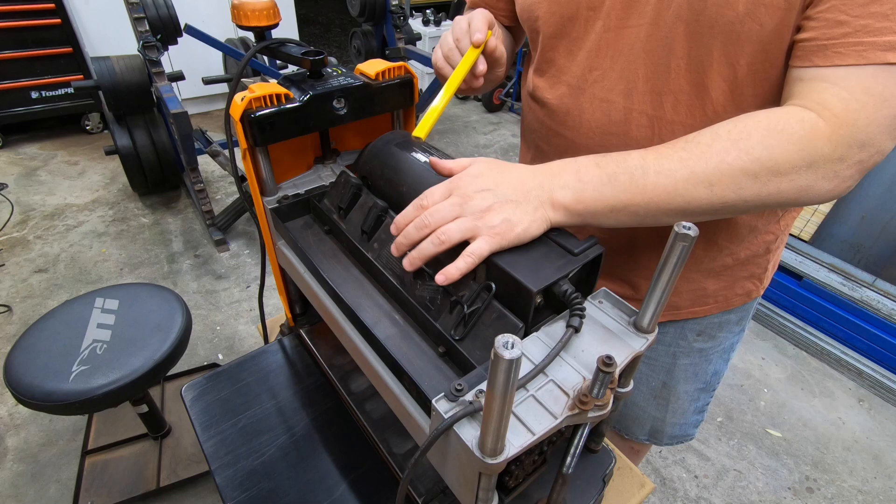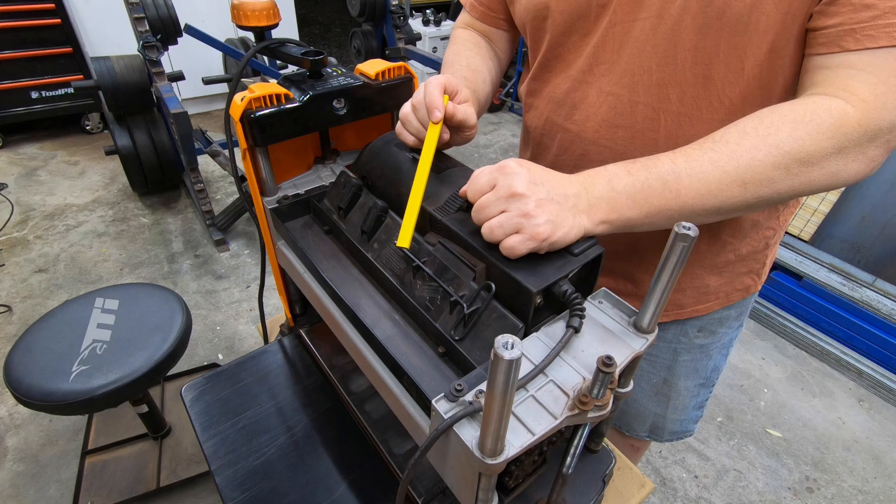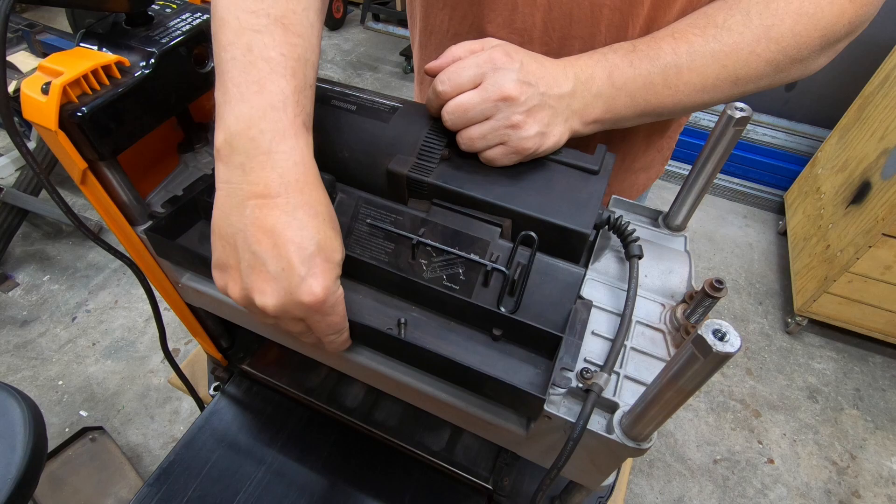With this particular thicknesser, it does vibrate a lot, so these tools do come loose. I would definitely recommend taking all of these tools out when you're actually using it, but for storage, that's a great place to keep them. Just taking those two screws out of the cutter head cover, I'm going to take this off and we'll have a closer look at the cutter head itself.